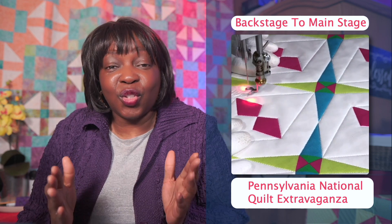Did you know I'm also going to have a lecture? Yes, a lecture — and guess what it's about? You guessed it — it's all about acrylic ruler quilting. I'm going to show you through my quilts a journey of free motion quilting and ruler quilting, and then combining those together to make beautiful designs with thread. Ultimately, we're going to go from ruler quilting being in the backstage to being on the main stage, to being the star of the show.